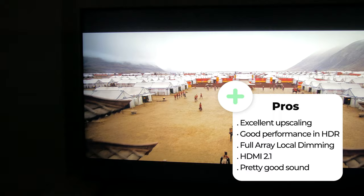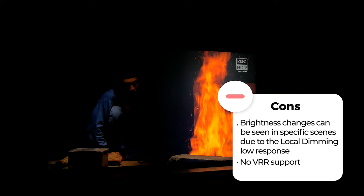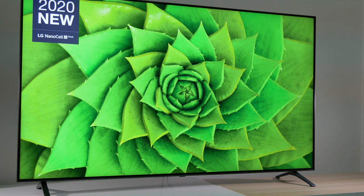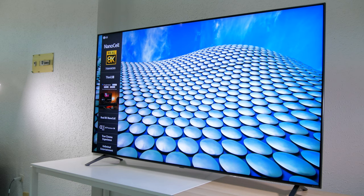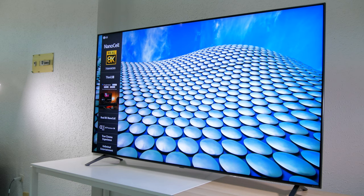Thanks to the full array backlight, the contrast is quite good and you're going to get a good experience with HDR content. It's also a good TV for the new PS5 and Xbox Series X to play in 4K up to 120Hz. However, there are some points that can be improved: one is the slow response of the local dimming, making light transitions noticeable in difficult scenes. We also missed the variable refresh rate function, considering it's the 8K NanoCell flagship. But on the whole, if you're interested in a television with the latest features and prepared for the coming years, we recommend the LG Nano 99 — especially in 75 inches, where 4K OLED TVs are still too expensive. Thanks for watching and see you in the next video.